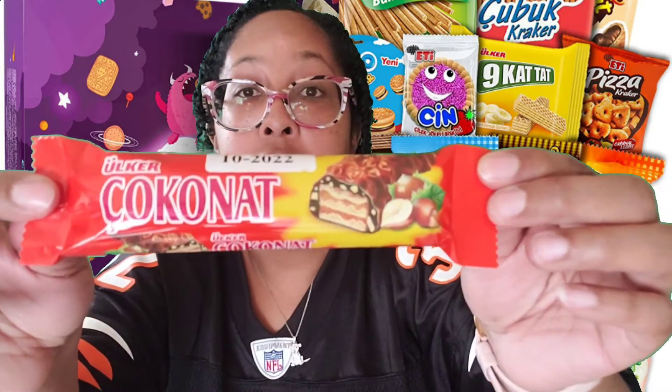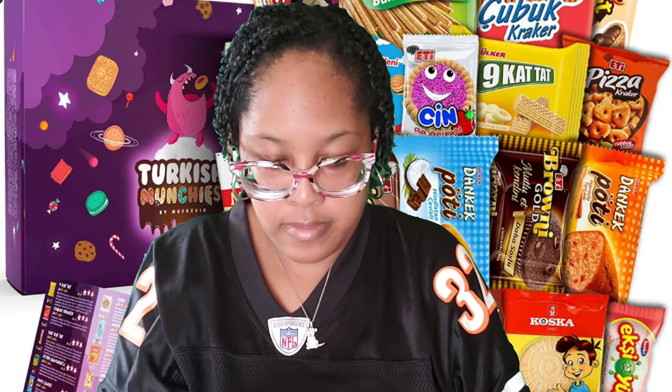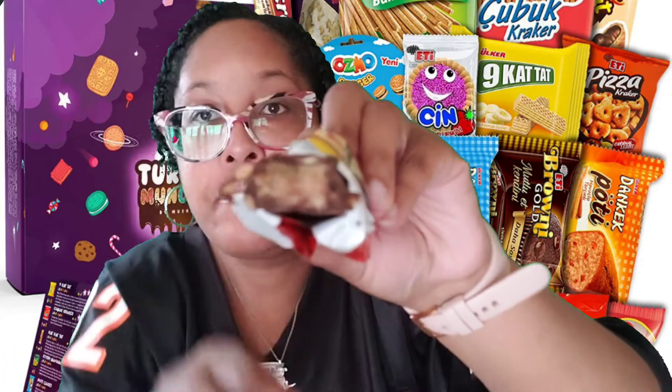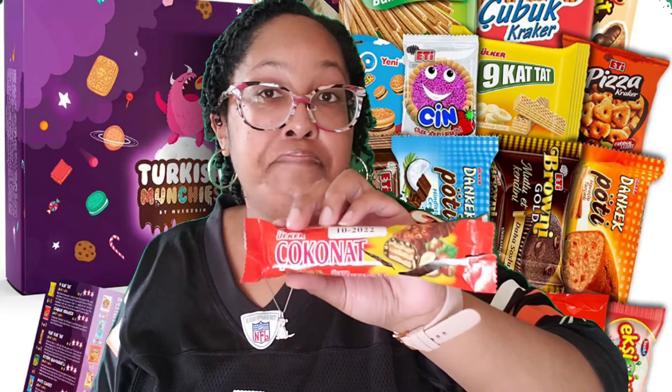Next is the Coconet. This tastes good too — it also kind of tastes like the Ferrero Rocher candy I just mentioned. So I'm going to give this a 10 as well. So far all the Turkish chocolate has been good.